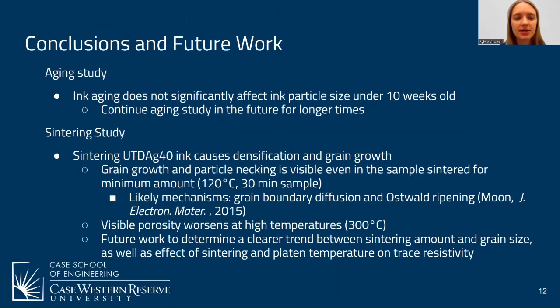For conclusions and future work: the aging study found that the age of the ink does not significantly affect particle size under 10 weeks, ruling out shelf life as a potential issue within that period. This aging study will continue to determine if issues emerge at longer ages. For the sintering study, sintering causes densification and grain growth, with mechanisms likely including grain boundary diffusion and Ostwald ripening. Visible porosity worsens at higher temperatures, and future work will be needed to determine a clearer trend.